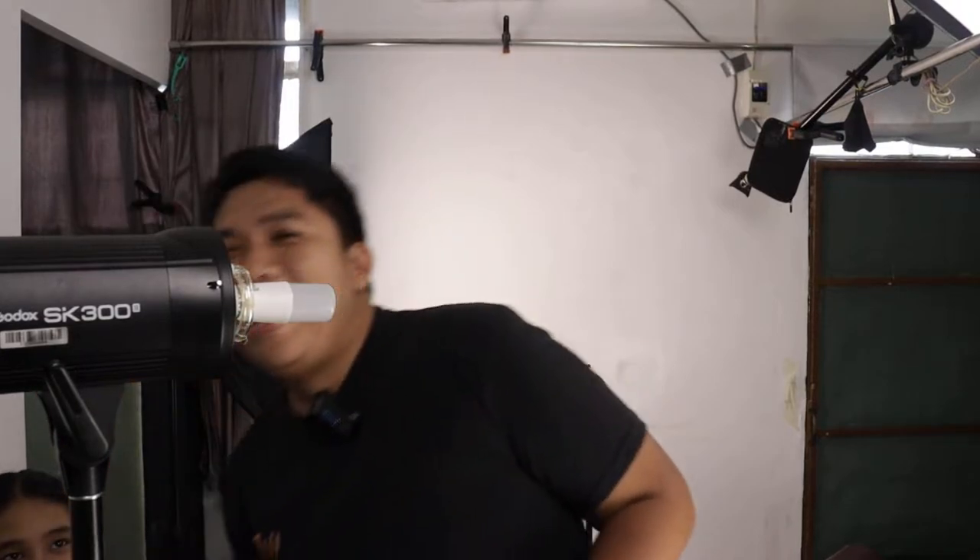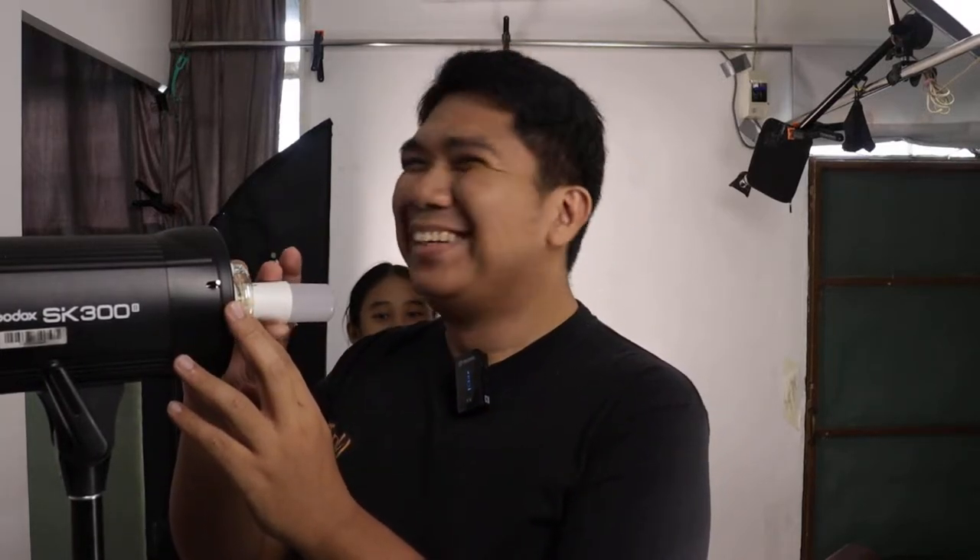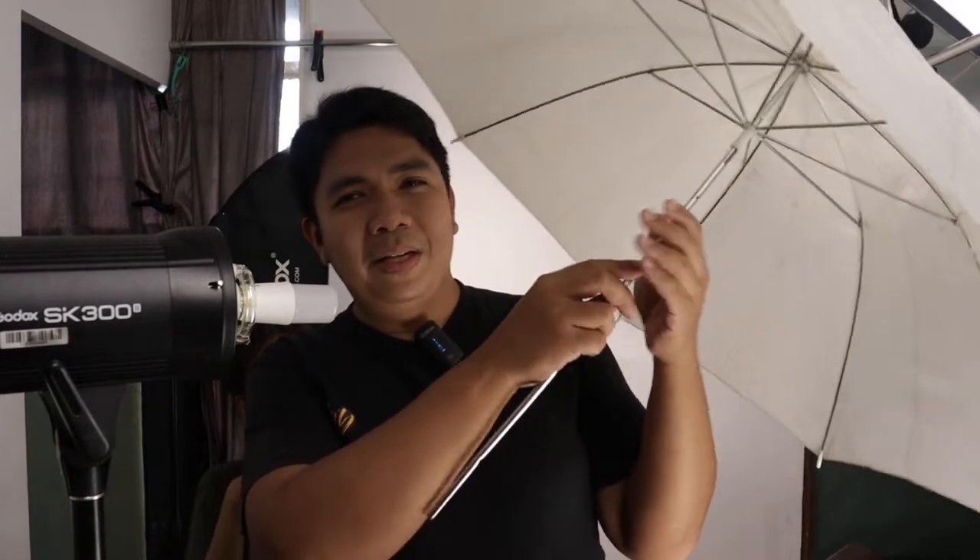First I'm going to show you the main light we're going to use for this project. Here's the SK300 from Godox — this is our main light. I still have the cap on. I replaced this with a non-breakable LED light — it's no longer incandescent, so it is safer and doesn't burn as hot. But still, you don't want to bump it. Here's our modifier: a simple white umbrella, which we're going to insert here.